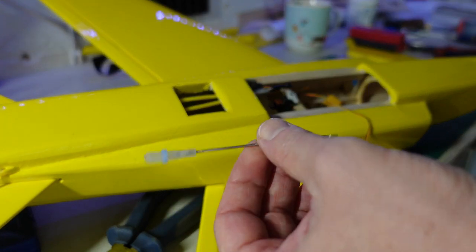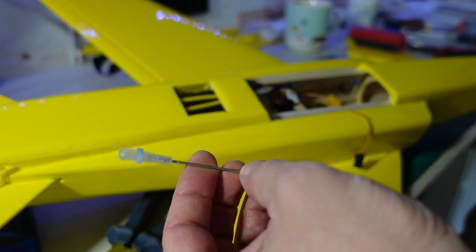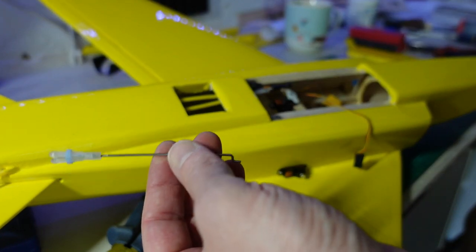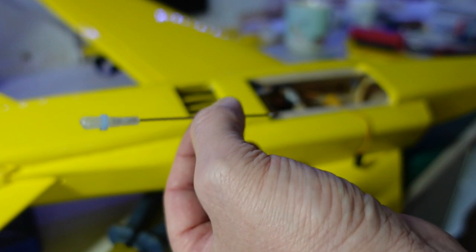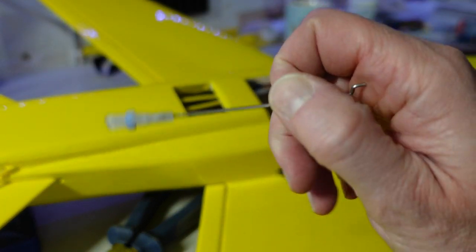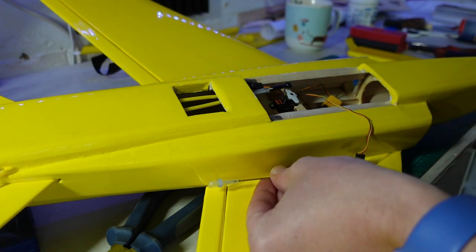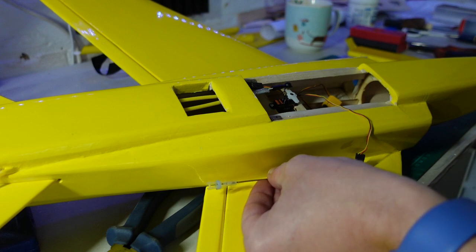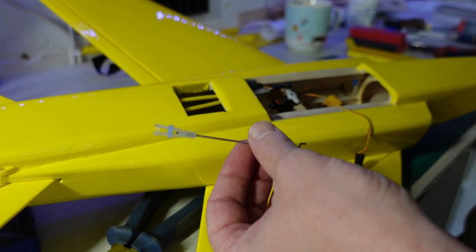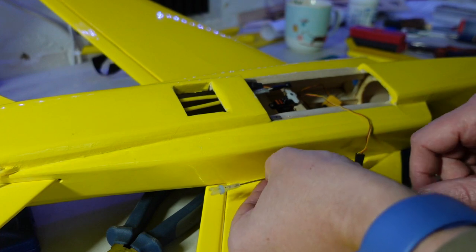I'm going to put a little bit of thin CA in there to soak in and lock it into position — I think that's a sensible option because I don't want these falling out whilst flying. With this being the Tony Nighthouse kit, you just get the wood pack — there's no accessories, just the plan and the wood — so you need to source all your own clevises and horns. I'm going to be using these from my Z84, which I'm now retiring because the motor mount keeps breaking every time I go to full throttle.